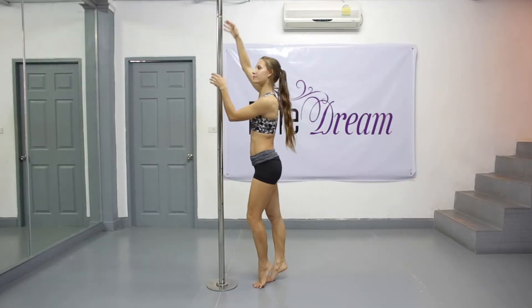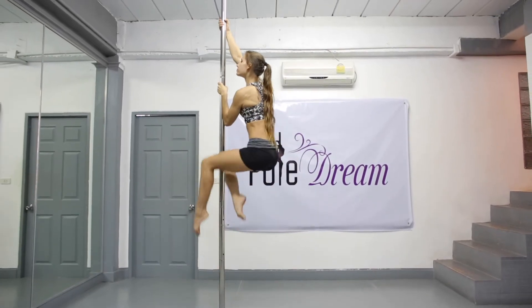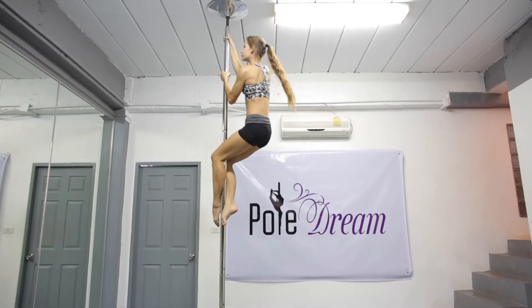Do the basic climb and squeeze the pole between your inner thighs, keep your legs straight. Twist your hips a little to the side of your lower leg, cross your ankles, keep your feet pointed.